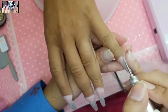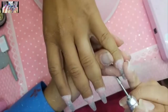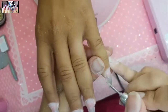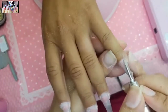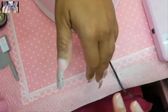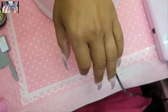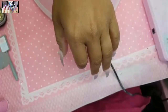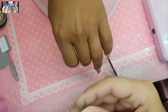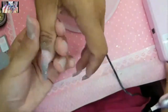We also went to the Waitomo Glowworms cave. It's a cave with larvae that glow in the dark — it's pitch black in there and all you see is moving green and blue lights. It's haunting and beautiful.